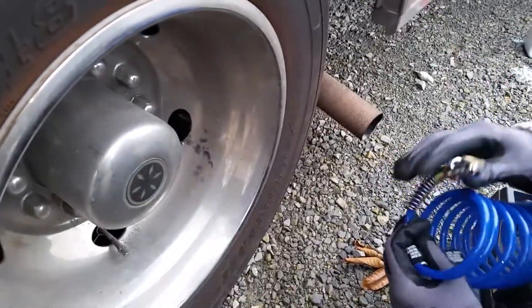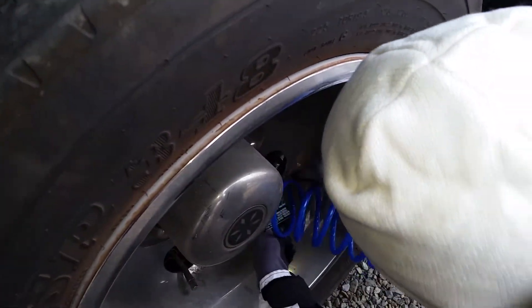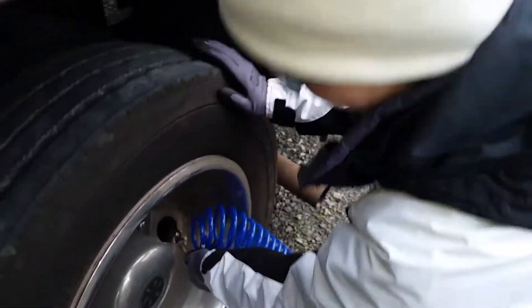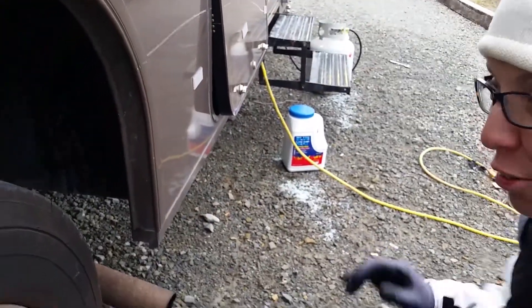I need to put this on top, which is not going to be fun. There is an attachment that comes with this to help you get into these hard-to-reach places. It looks just like this gauge. However, we don't have it, so I'm going to maneuver my way around here into the back. You can see the stem in the back over here — I'm going to go ahead and press down on it.